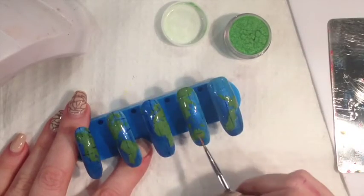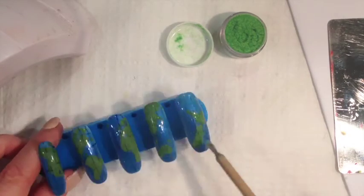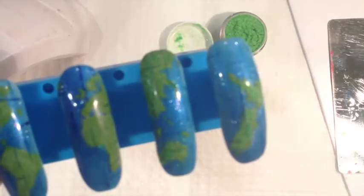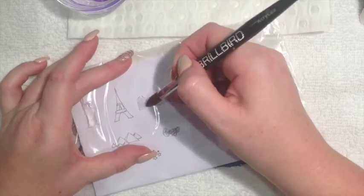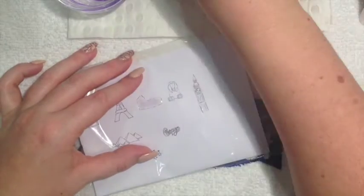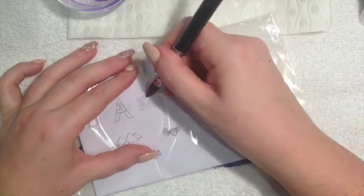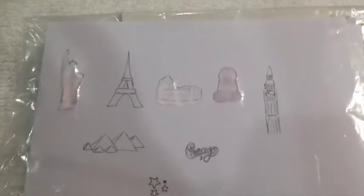At this point I decided I needed to change my nail tip design to reflect more of a globe feel. I'm also using velveting to give my nails a bit of extra 3D-ness. For my landmarks I'm using the same method as earlier to do my plane wings, and I'm just using a stencil and using clear acrylic to shape my pieces.